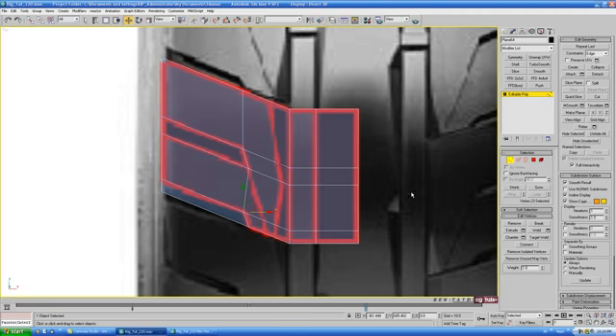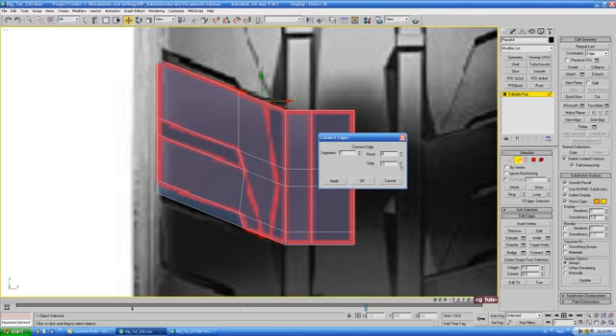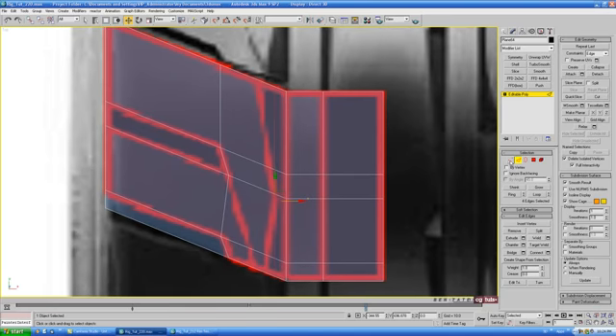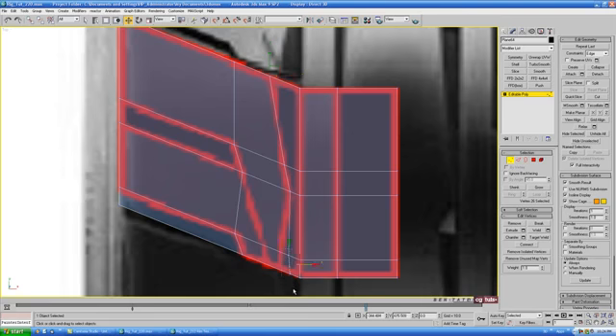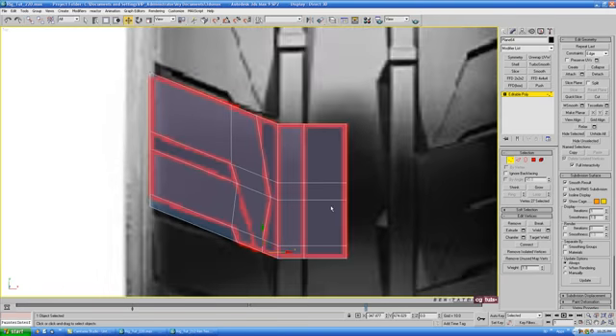One more edge for this section here. Go back to edge, grab these edges, do another connect, and slide it over. Then go back to vertex with edge constraint still on, grab these two verts and move them over a little. Grab the top one and even out the angle so these are pretty much in a straight line. Do the same thing at the bottom — grab those two and move to the side. Leave this one coming straight down.